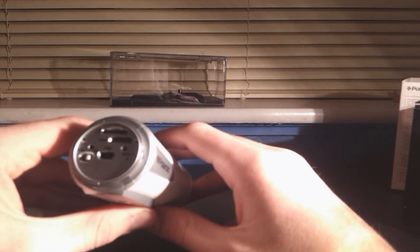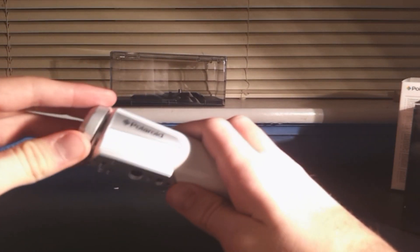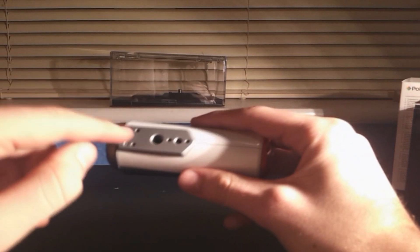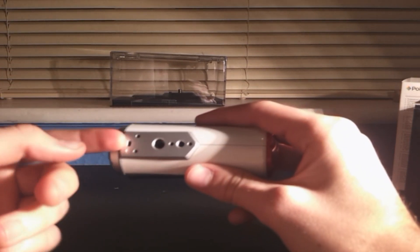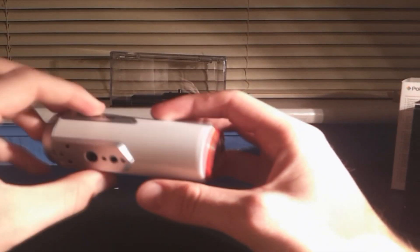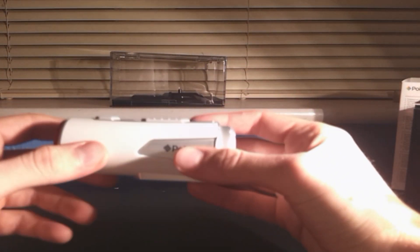You've got a reset button as well, which resets it to how it came in the box — pretty good if something gets corrupt. You've got a screw in the bottom to attach the different mounts, and you've got a lanyard attachment as a safety net. So if it falls off the mount, it won't hit the ground — it'll just dangle safely off your helmet. Cool little camera, doesn't weigh much, pretty light.